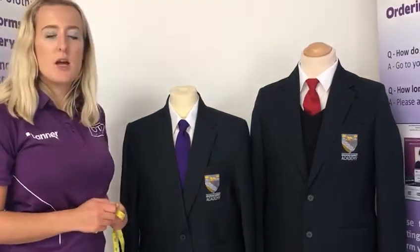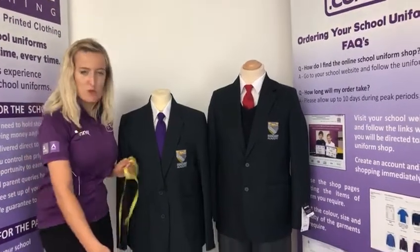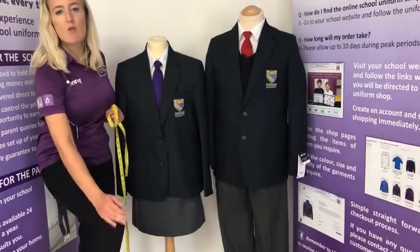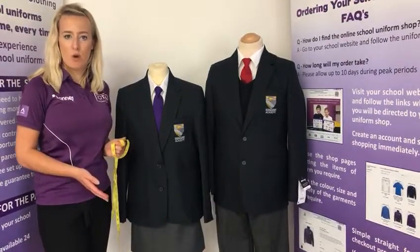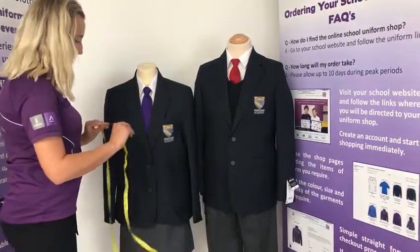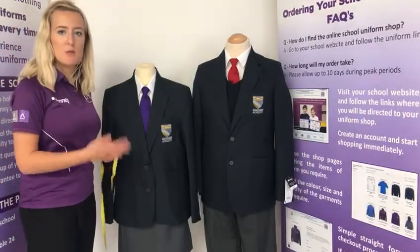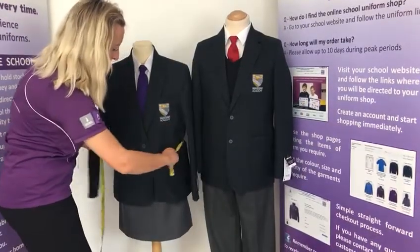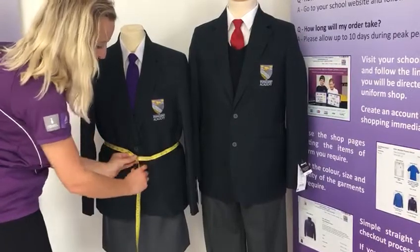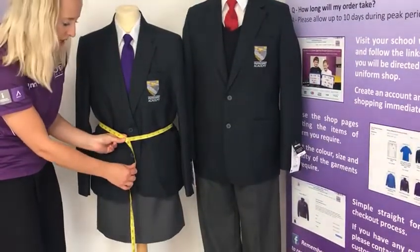Girls' skirts are measured in waist size in inches and are available in different lengths. You do need to make sure the skirt comes just below the knee when it arrives, as the school is quite strict on the length, and this also allows room for growth. To take the waist measurement, take the tape measure around your child's natural waistline — where the skirt would usually sit — and that will give you the waist size in inches.